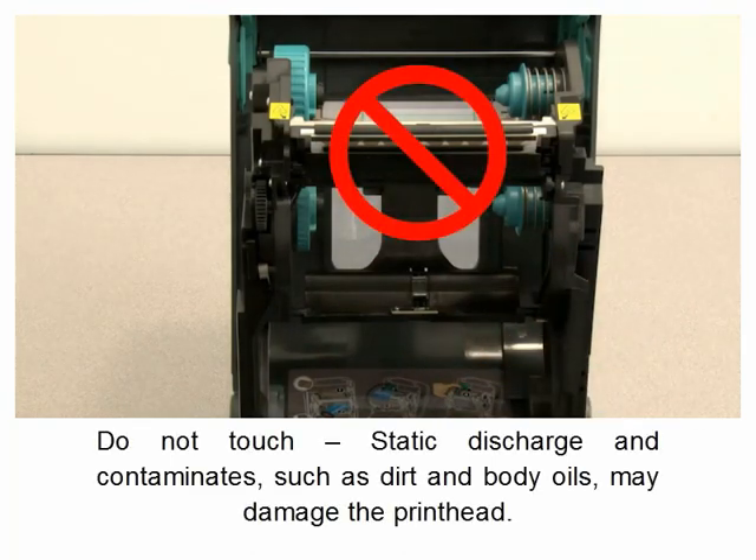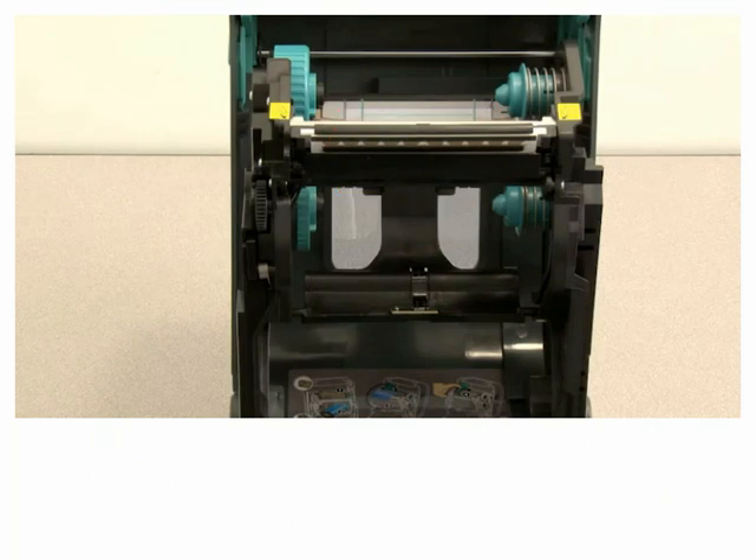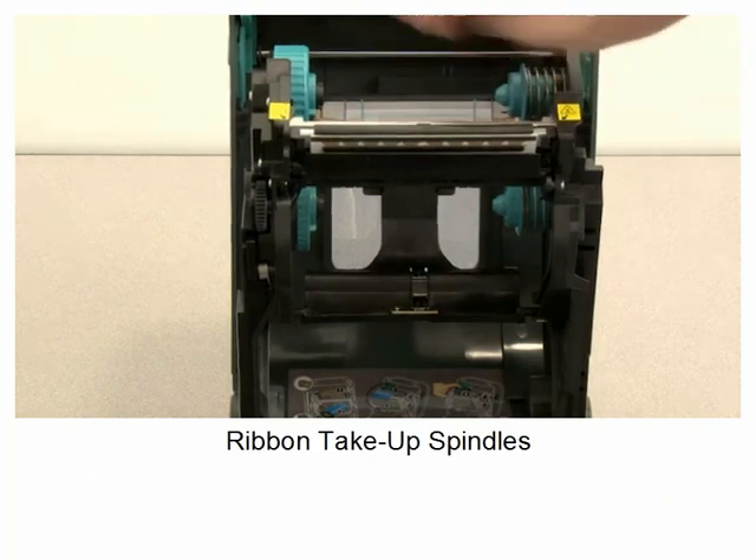Do not touch. Static discharge and contaminants such as dirt and body oils may damage the print head. Ribbon take-up spindles.